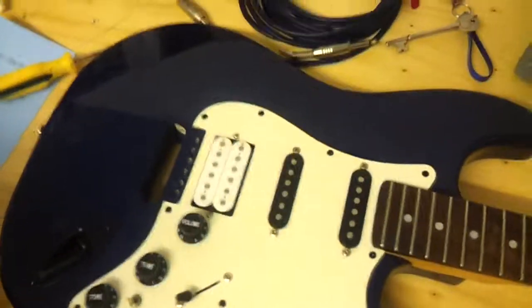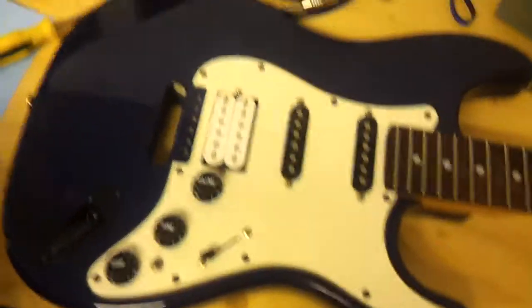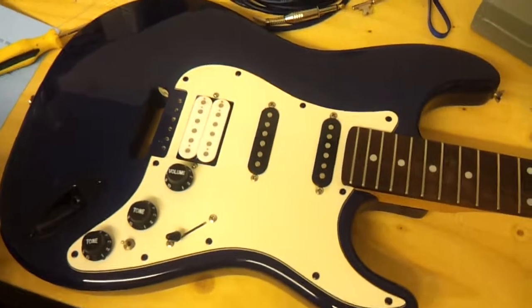We're practically almost there — it's almost done, so I'm really pleased with that. Hopefully next time we revisit this project we will have a completed guitar. Thank you very much for watching, and please feel free to comment, rate and subscribe. Thank you.